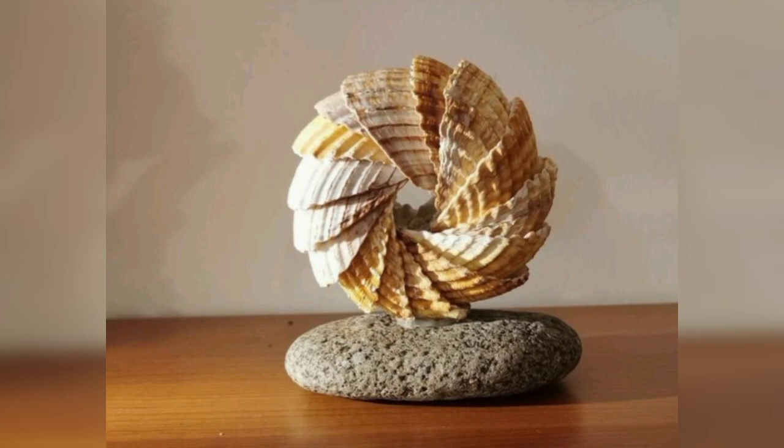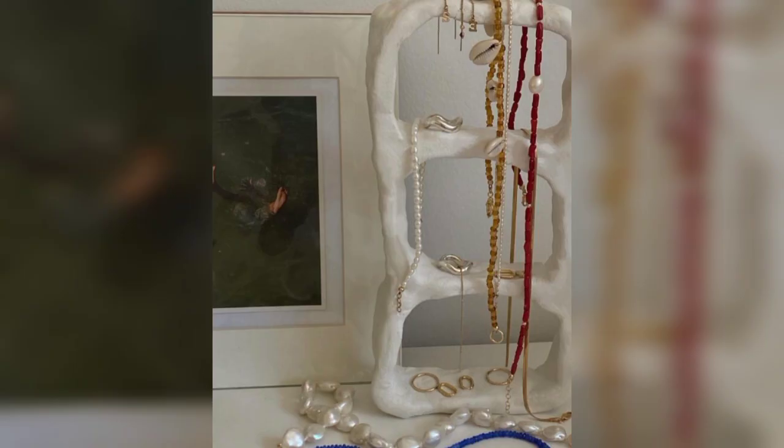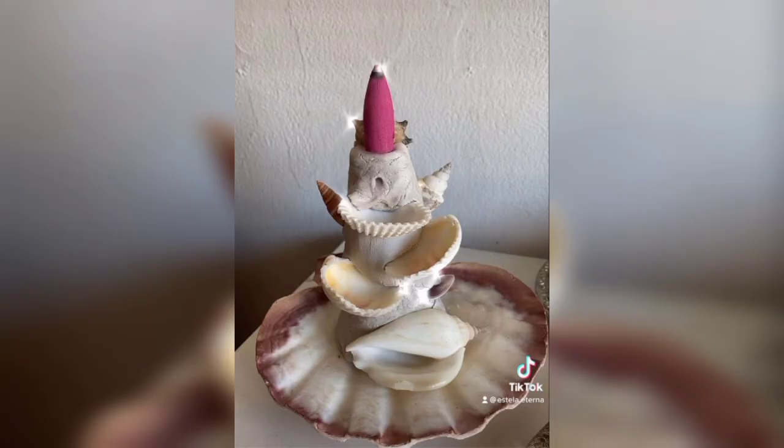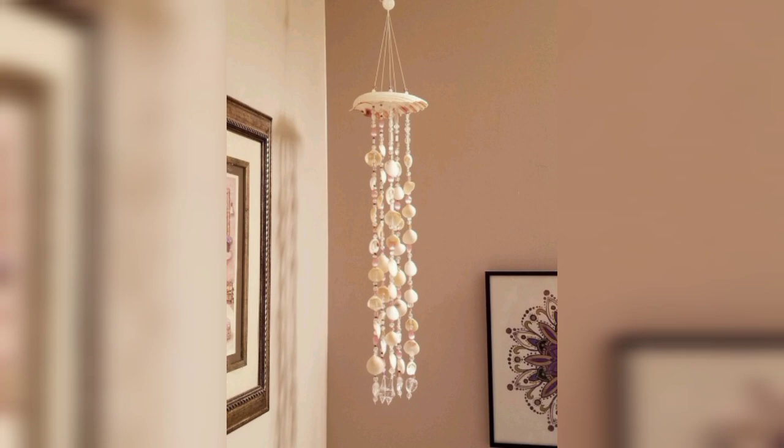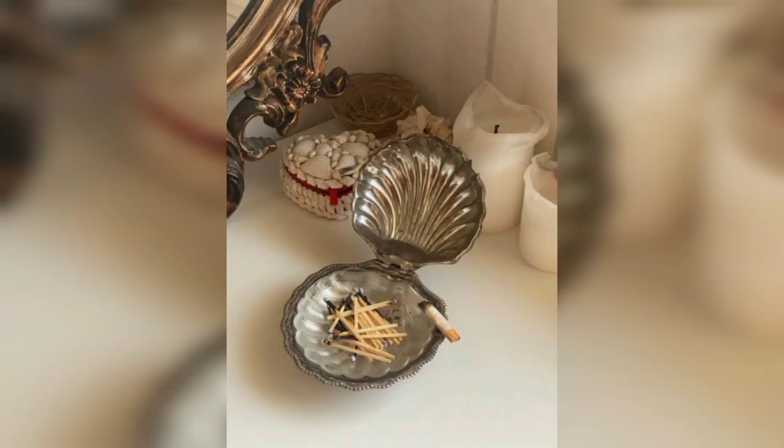In the next pictures you will see similarly beautiful shellcraft items and decorations. These items are for decoration — you can use them at your home to make it beautiful. These decor items you can make at your home and make your home decor beautiful.